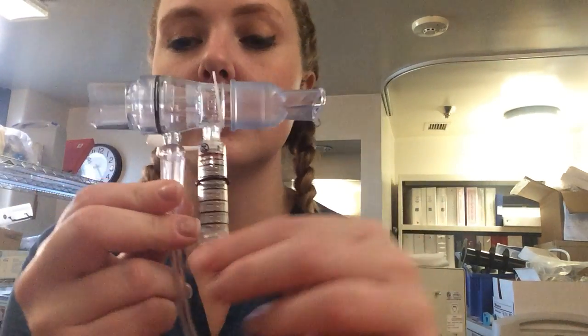I am going to be doing a lung volume expansion therapy on a patient. Today is going to be an EC-PAP, and this is the device.